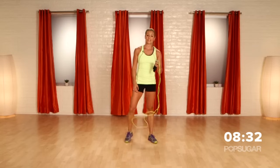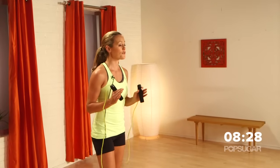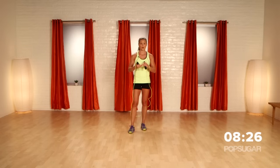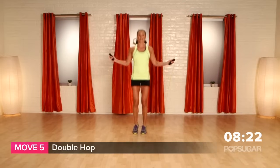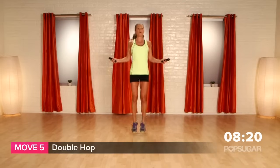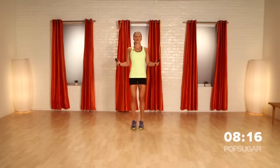Great job. Now let's get into our first circuit. For our first two moves in interval one, we're going to go through a regular jump rope and a high knee — this is going to get that heart rate going. If you felt comfortable with the double hop, keep it at the double hop — that means it's a little slower like we were in the warm up.